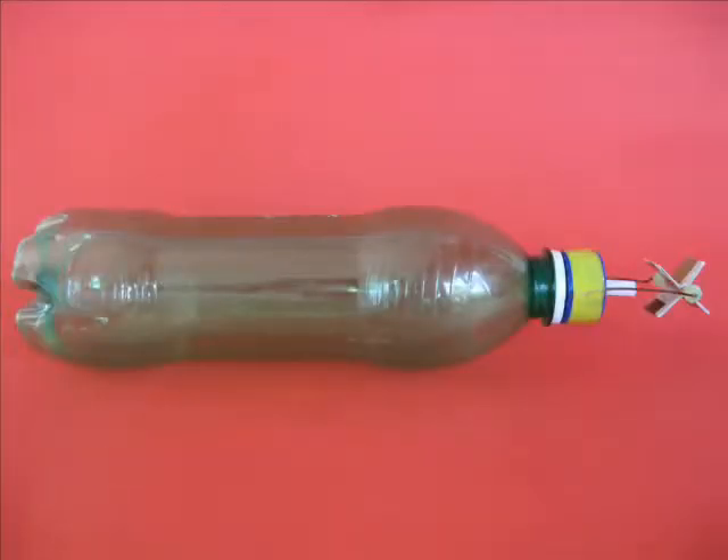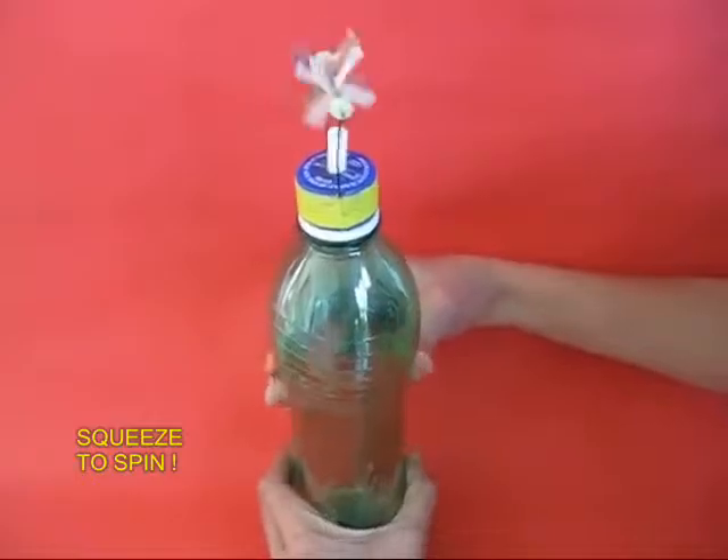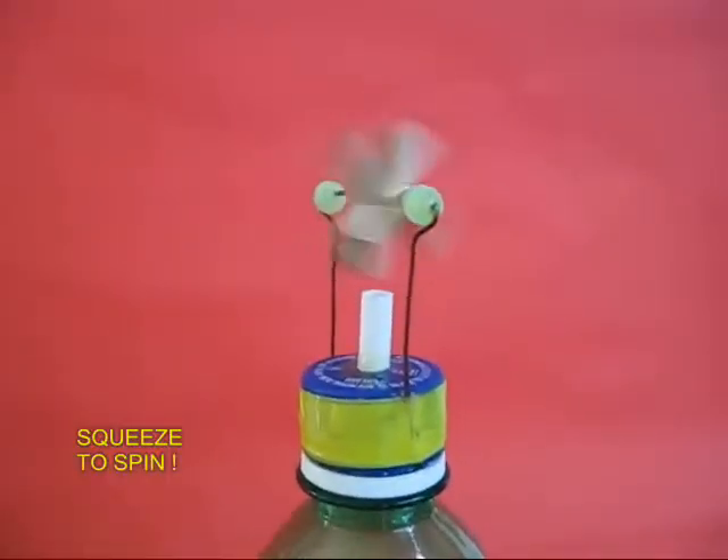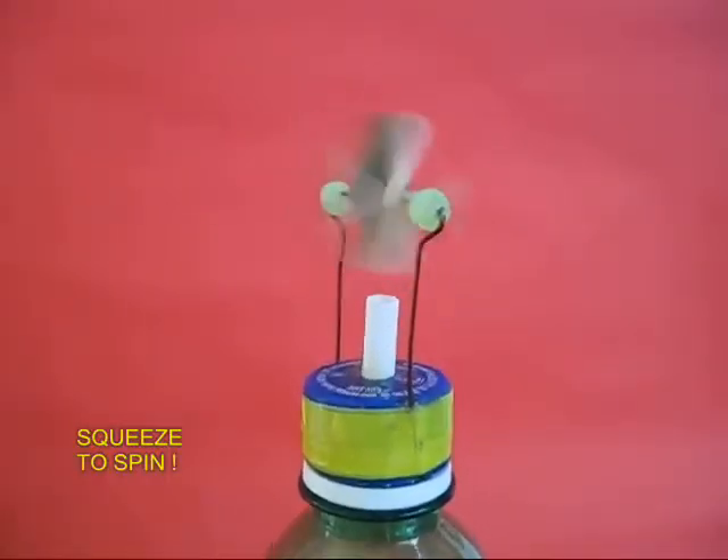Now you stand the bottle upright and squeeze it repeatedly. Air would be expelled from the white straw and it would spin the turbine. It is a very enjoyable game.